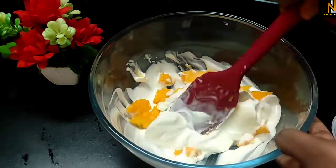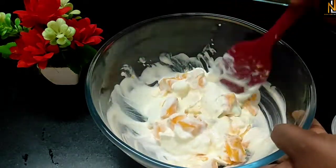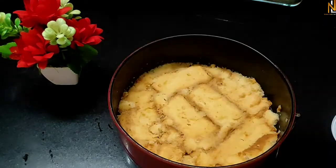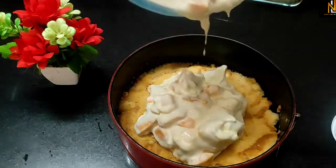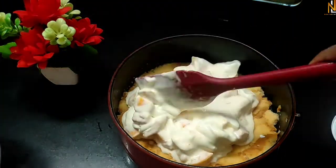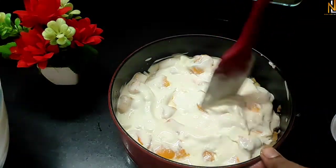We will mix them here. This is the mix. We will mix them in two layers. We are going to put our second layer in the pan.